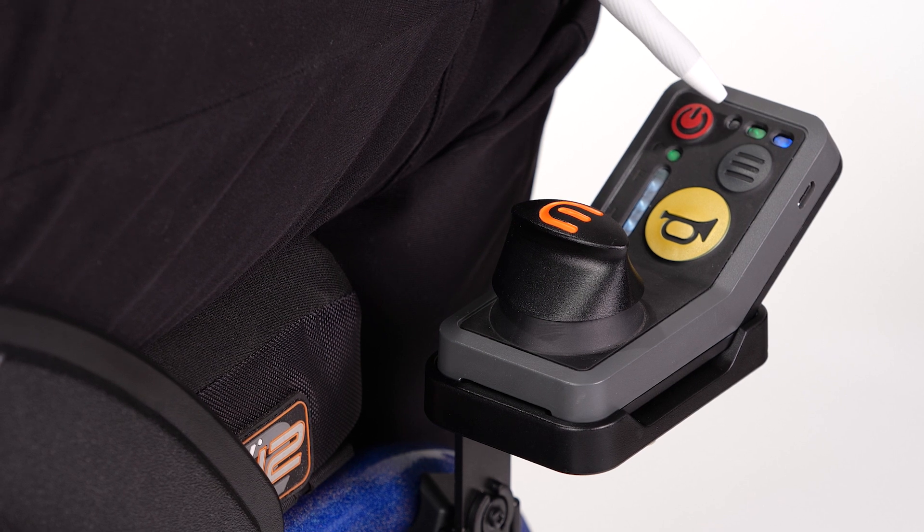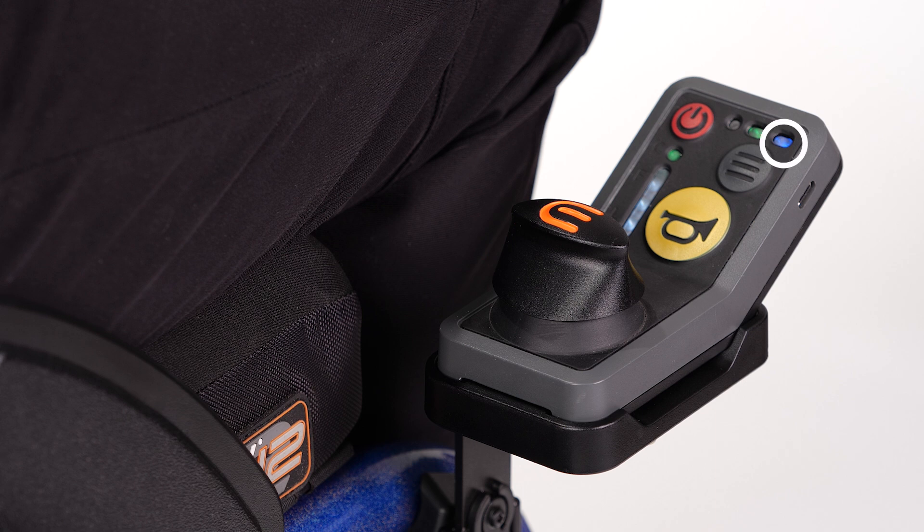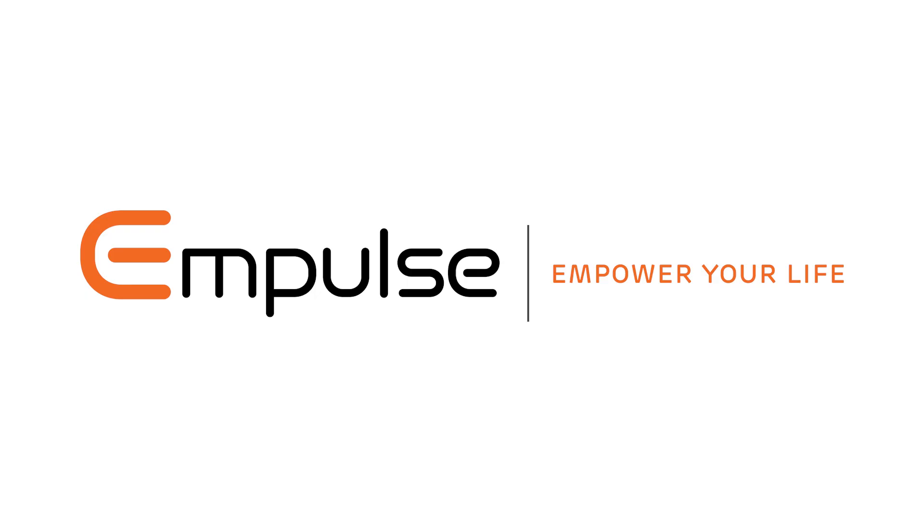The status LED on the controller will turn from white to green, and the profile LED will display either blue for speed controller or white for all-way toggle, depending on the drive mode you are in. You are now ready to begin operation. If the profile LED is blue, please refer to the speed controller operation video. If white, refer to the all-way toggle operation video. Thank you.